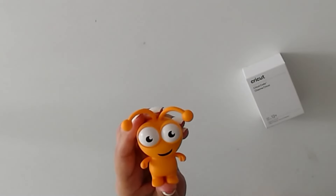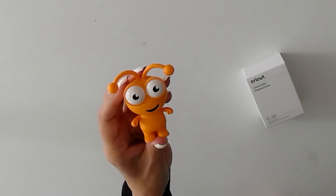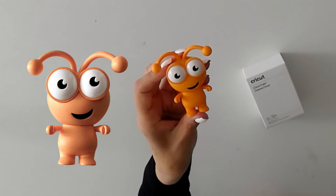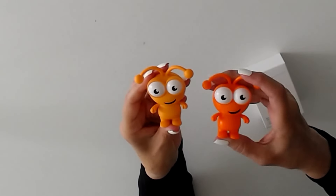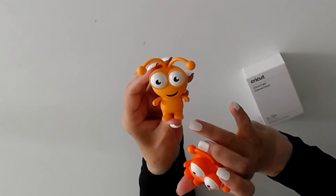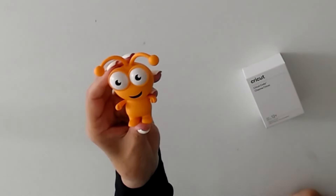And here it is, the new Cricut cutie. Isn't it gorgeous? It's called Dreamsicle. It looks a little brighter in the video than it actually is, and it is a matte finish. This is the original orange we had a long time ago, so no, you don't have this one — this one is Dreamsicle. Very different from the original orange color.